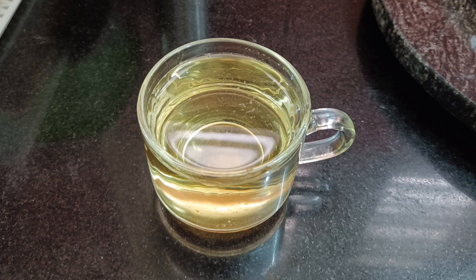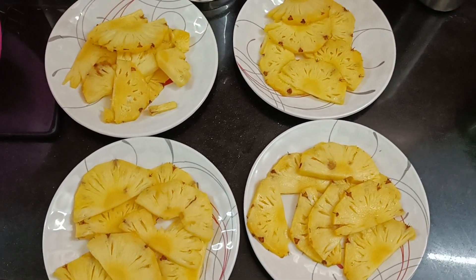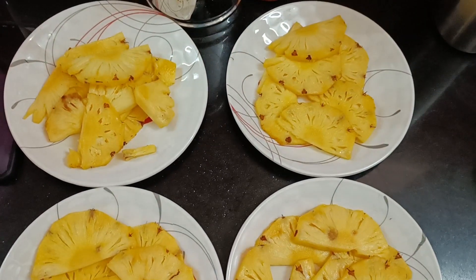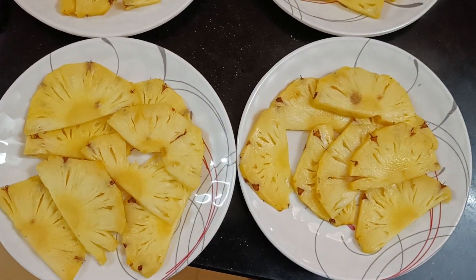You can also have a little green tea. Green tea is for mid-morning time. Then you can cut some mid-morning snacks.